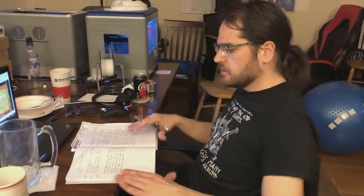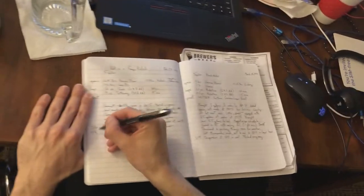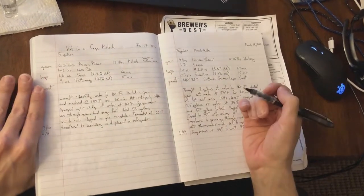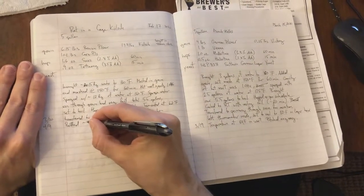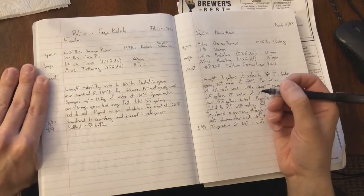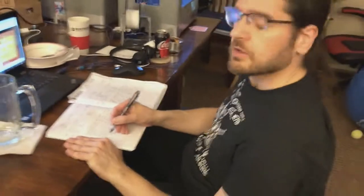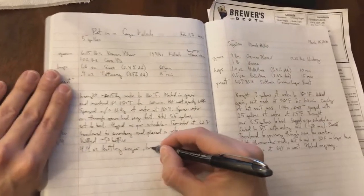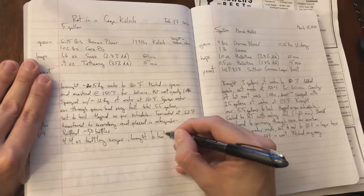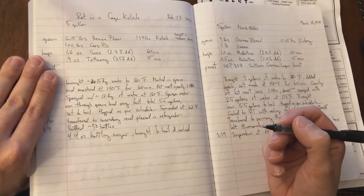Let's finish up this 'Rat in a Cage' kölsch notebook entry. Today is April 9th, and we bottled about 50 bottles — I should go count to make sure I write down the right number. Important numbers: I believe it was 4.4 ounces of bottling sugar, brought to a boil and cooled. Those are the important things to record: how many bottles did you get, and how much bottling sugar did you use? The rest is pretty much mechanical. And then that note is done.